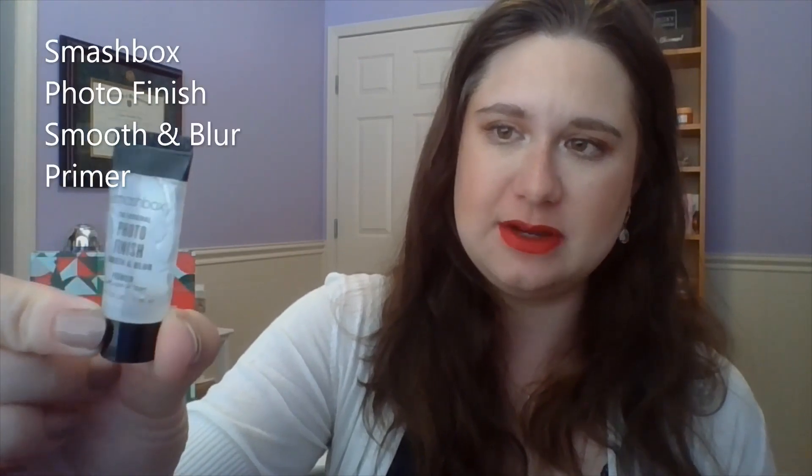Now we're going to move on to items I had rolled in on my last update. The first one — and this was actually really good timing — was my Smashbox Photo Finish Primer. My goal was to get about halfway, but I can't get any more out. I've squeezed it and I don't think it's worth cutting into for this, but this is done, and you'll get my review in empties.